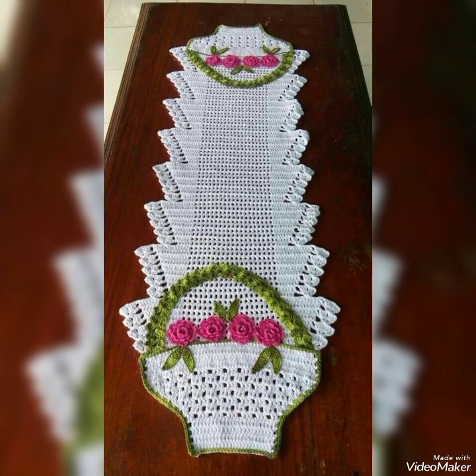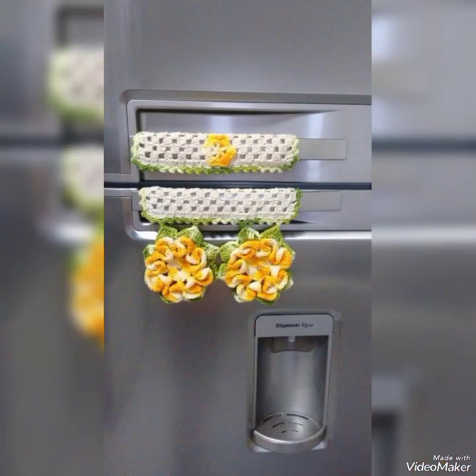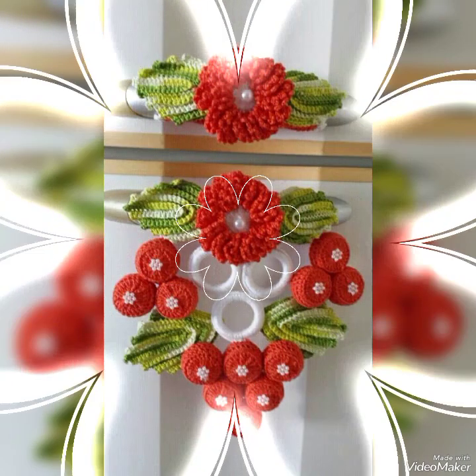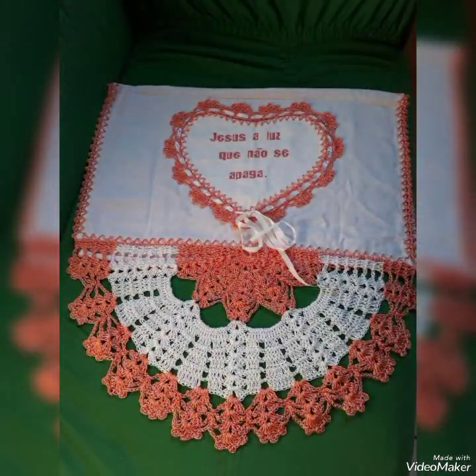I am going to show you in this video hand creation of patron ideas, which is very beautiful — for home decoration, kitchen decoration, etc.